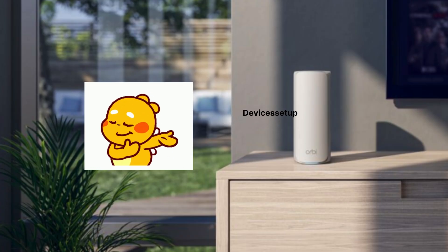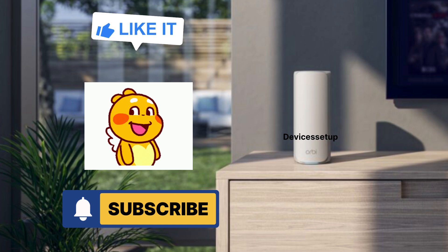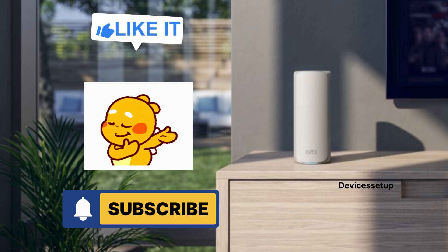Lastly, if you found the video useful, please hit like and subscribe to support my efforts. Thank you.